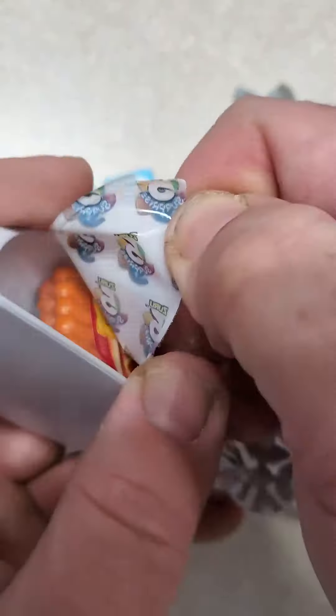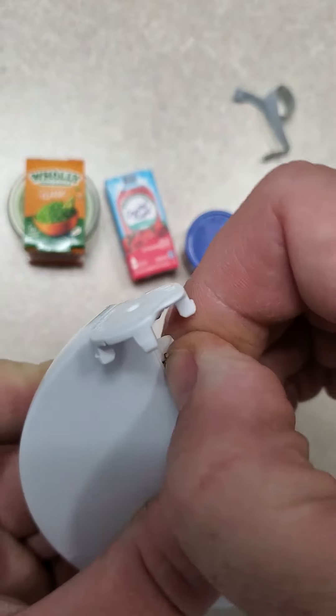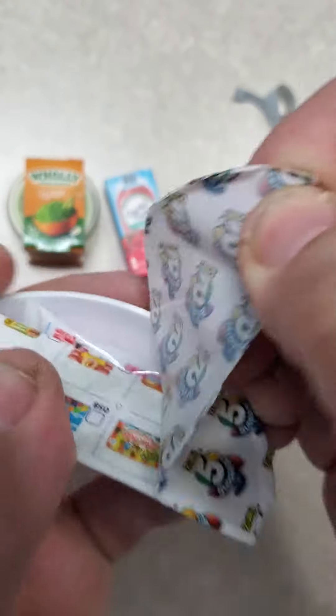We got Oscar Mayer Wieners, classic uncured. These things are really cool. Wish I had these when I was a kid — I'd have played with them like I did my micro machines.